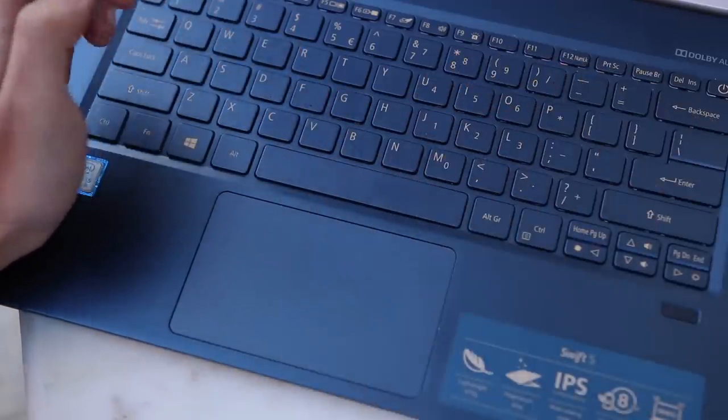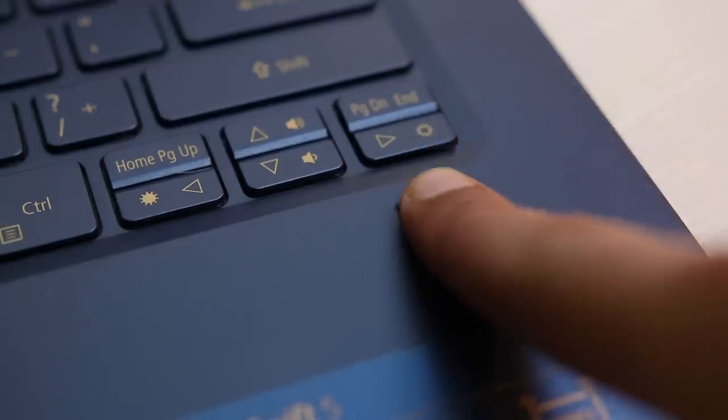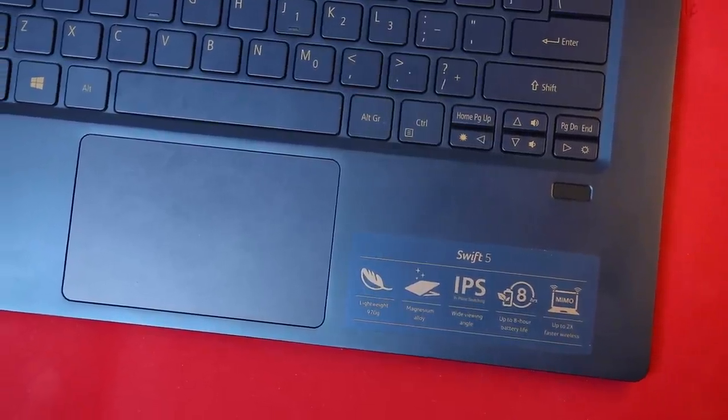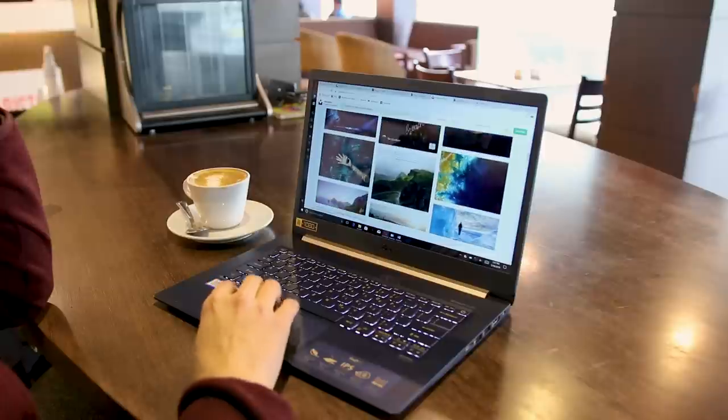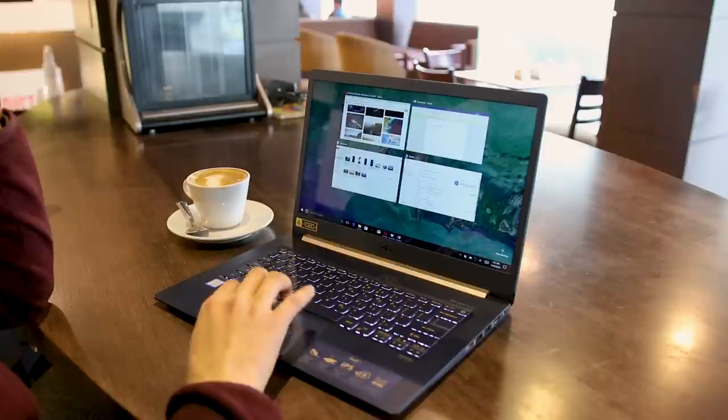Another problem is that the spacebar is unresponsive at times when pressed on the side, though that may not be as big of an issue. A fingerprint scanner on the right under the keyboard is a nice addition. As for the trackpad, it is your regular trackpad with Windows Precision drivers, and most gestures work pretty well.